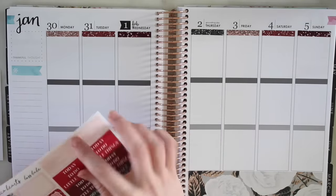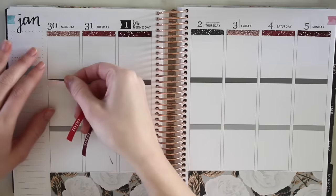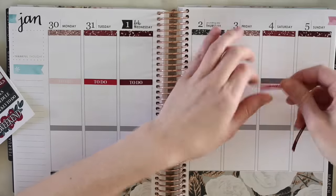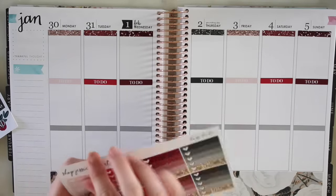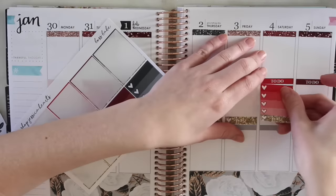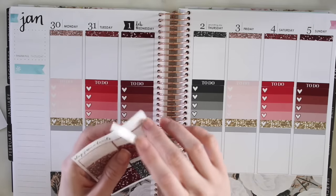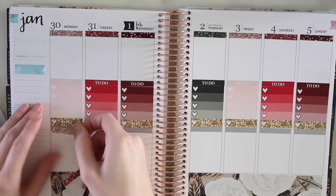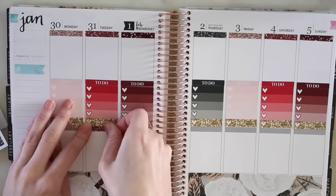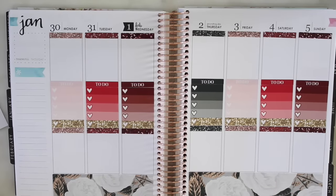Now I'm going to go in with my to-do header. I use the to-do ones - I don't really use the 'today' ones anymore. So I can do my checklist in the middle. Then I like to go back in with glitter headers again and just cover up that gray bar down here, because it kind of adds a little bit of structure and blocks off that rest of the section - it's like saying 'that's done with my to-do lists.'